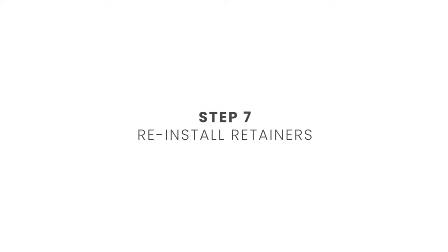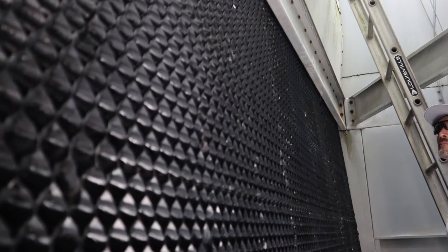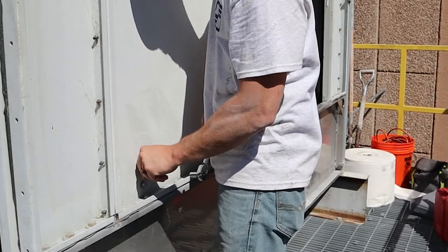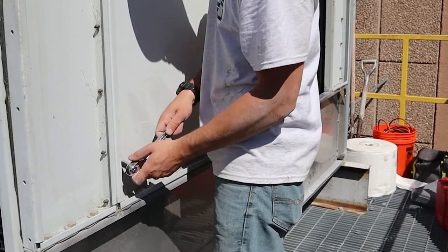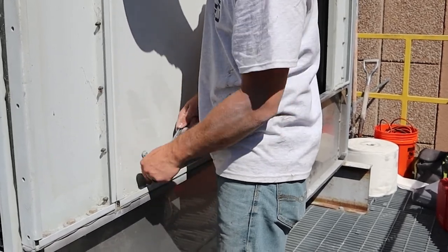Once you have all the packs in place, reinstall any retainers and you're done. You should have a nice consistent face front and back with no seams. To finish up, we put the external screws back into the outside wall of the tower. Most of these had rubber grommets, but some silicone sealing can be used if needed.